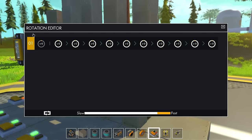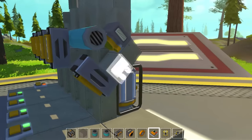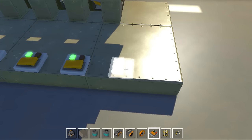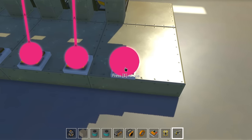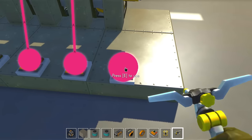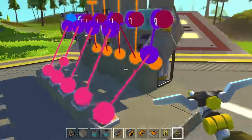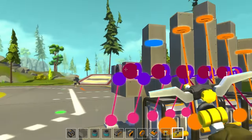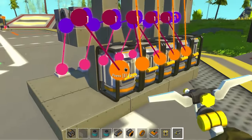Set the controller from negative 45 to positive 45, because you want it down by default. When it gets activated by a button it goes up and is active. Then take the output from the sensor and send it to your engine.